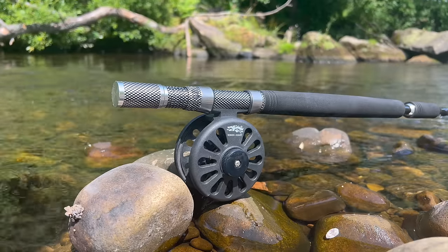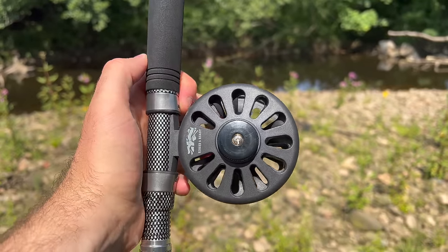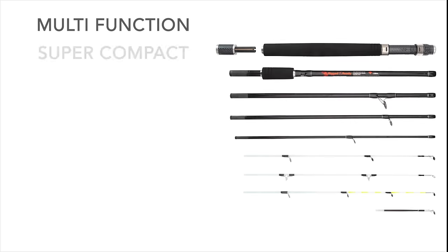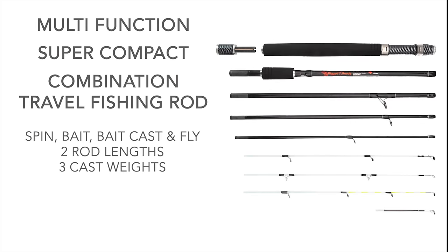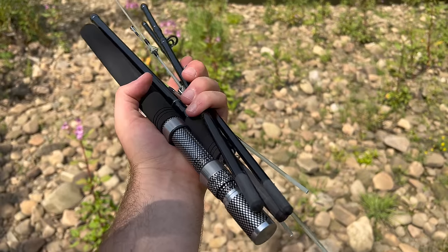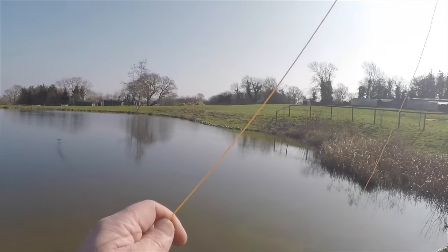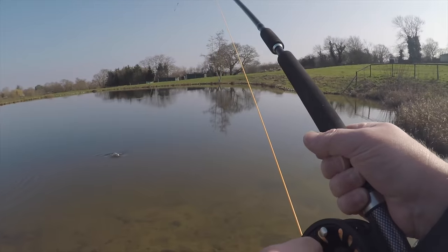This is the Rigged and Ready fly reel — simple, effective, durable. You can also use your own with ease. The really unique thing about this rod is that it can be used for so many different purposes — all you have to do is configure the sections in a slightly different way. In its entirety, this rod delivers five different fishing options, from multiple lure fishing weights to bait fishing and even fly fishing. I'll show you just how that works.